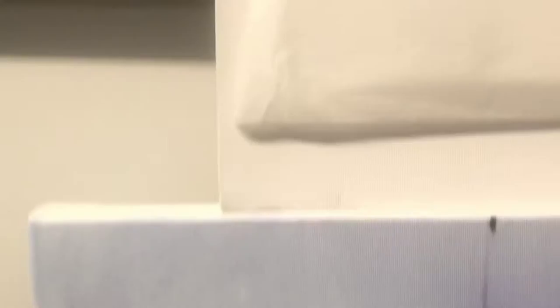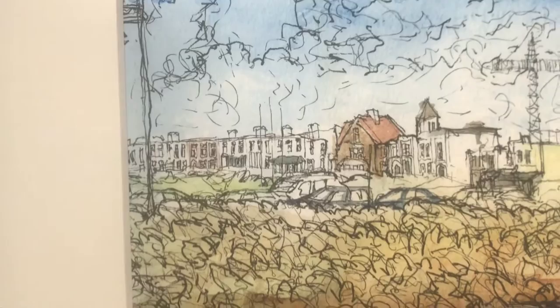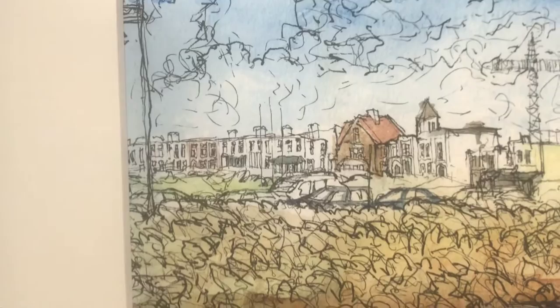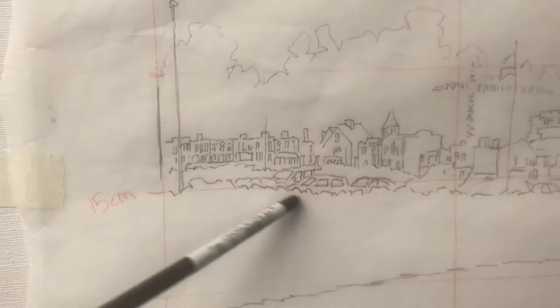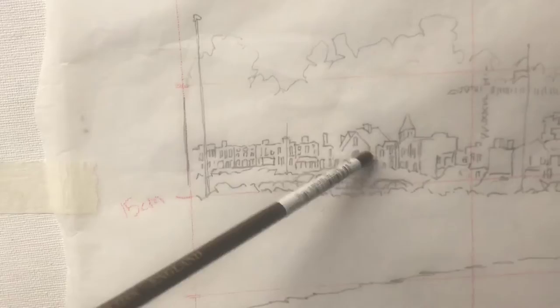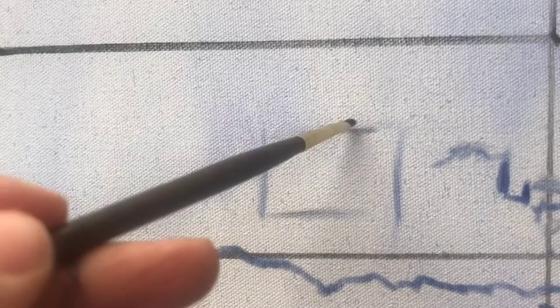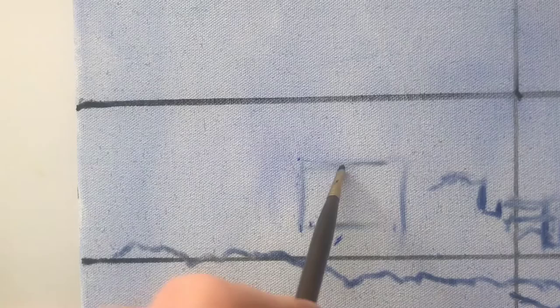I'm working my way along slowly, on to a busy little section now. I'm going to try to put in this building first — the brown house with red roof in the painting. I look at where it is in relation to the box: it's to the right of halfway and doesn't quite reach three-quarter way. I take those measurements and place it, constructing a little box for the highest point, lowest point, and the sides of the house, then fitting the house into that.